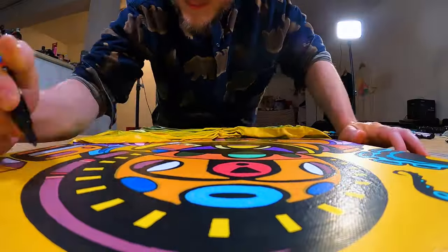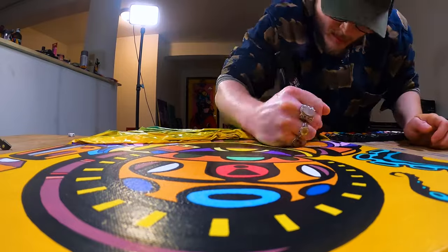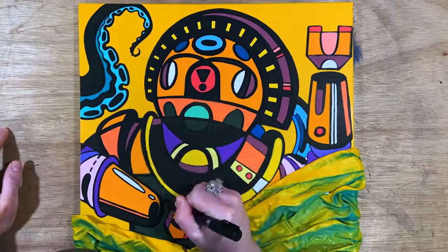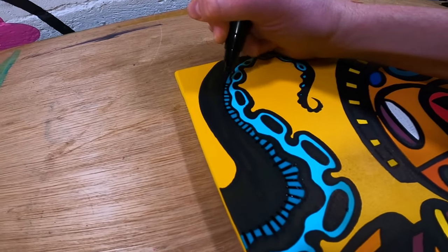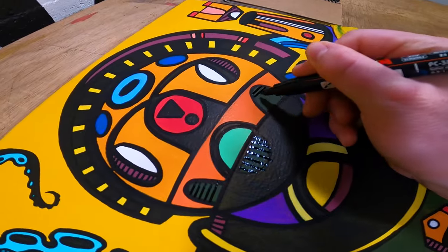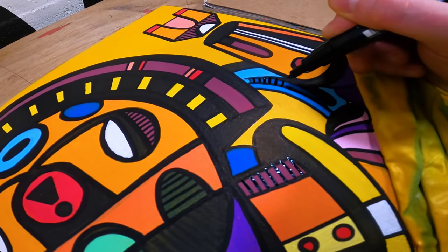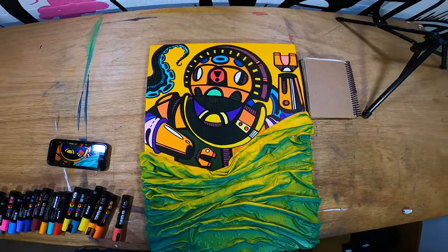Once I've filled in all the color areas, I'll come back over the edges with my black Posca marker to make sure all my lines are clean and crispy. And to finish off strong, I'll add a bunch of hash line detail elements to taste. Once I've finished all of this, the painting is complete and ready for those final shots.